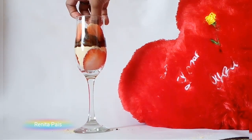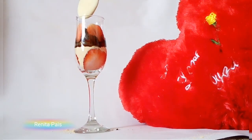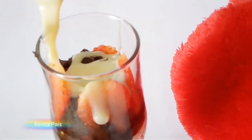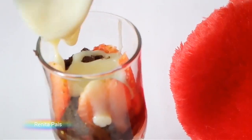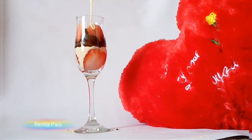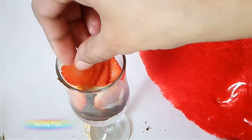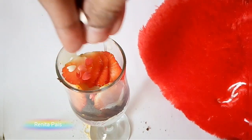Place some more strawberry slices and layer it with condensed milk. Add some more strawberries and sprinkles. You can also go ahead and get creative with the decorations.